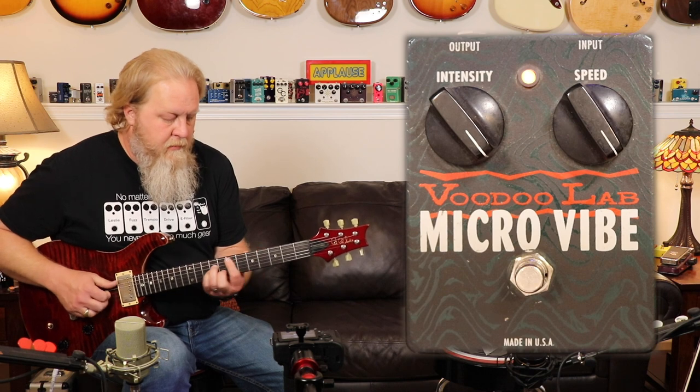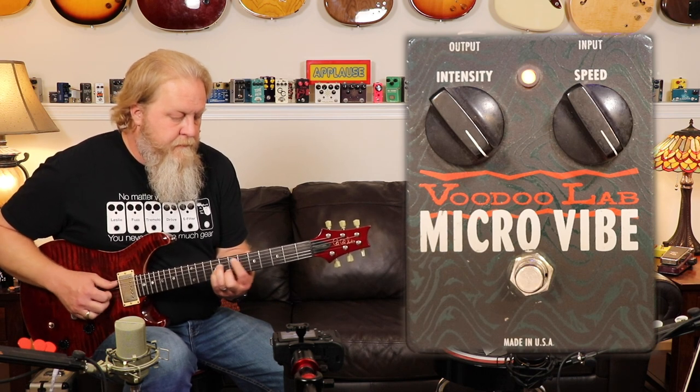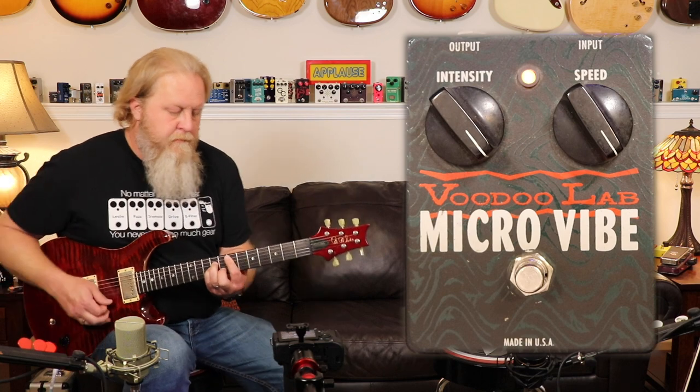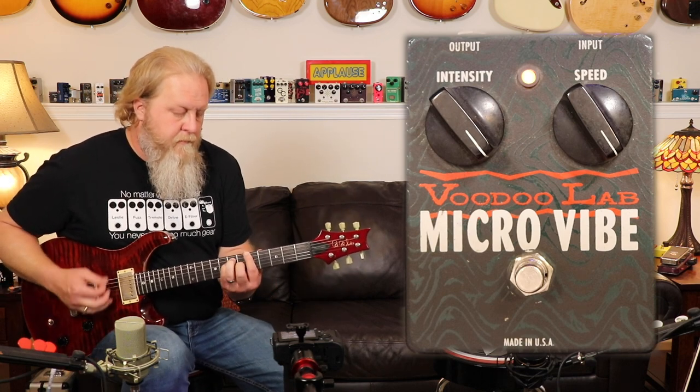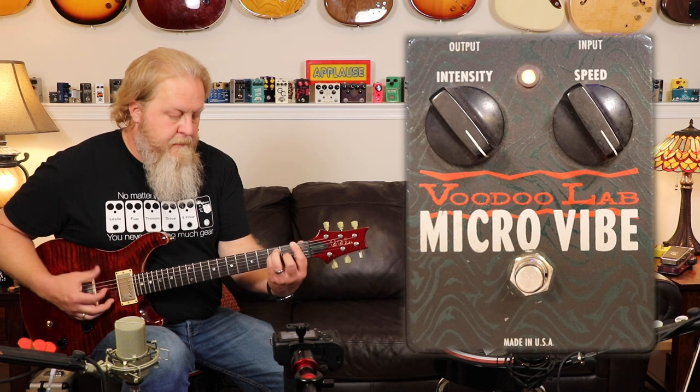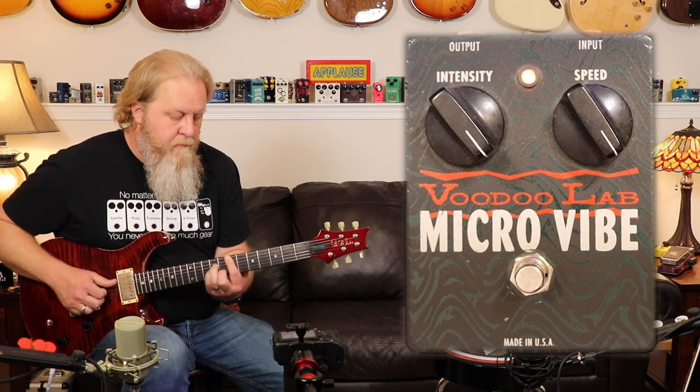So let's jump into the pedals. Number one, the first pedal for me — years ago I wanted to get the Leslie sound and I had a Micro Vibe from Voodoo Lab. We've talked about this before on other episodes and I've played the same riff before on other episodes. Here's my attempt at making a Micro Vibe sound like a Leslie. All right, so that's the Micro Vibe.